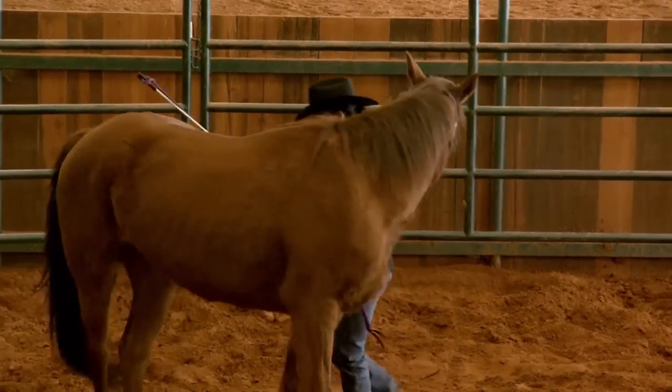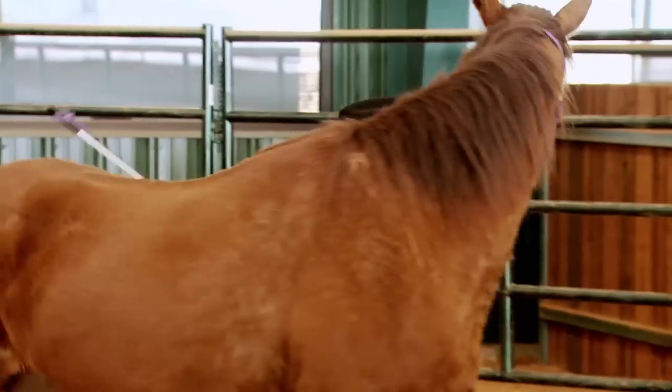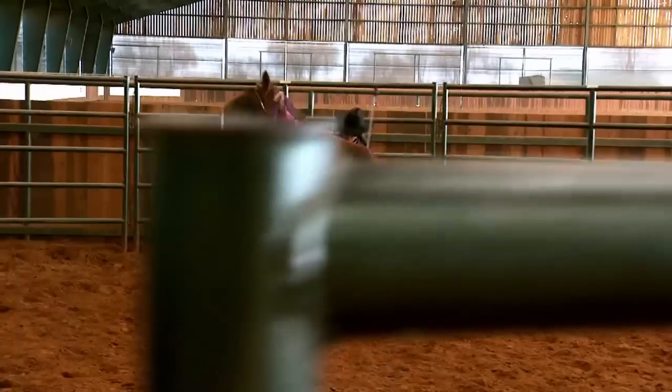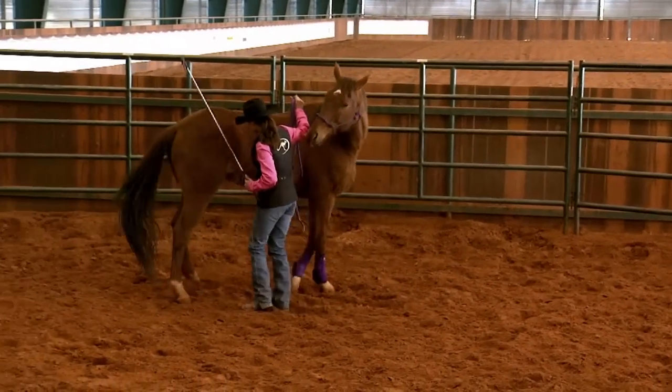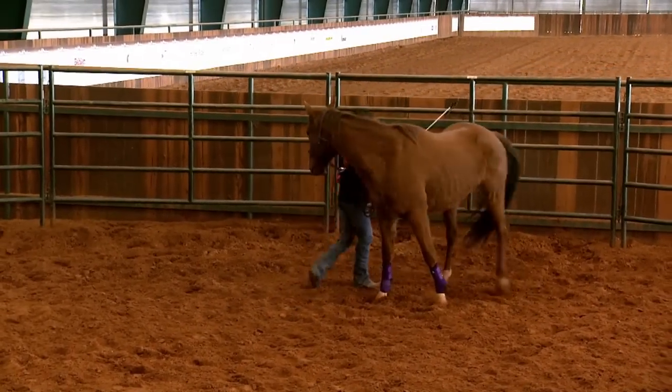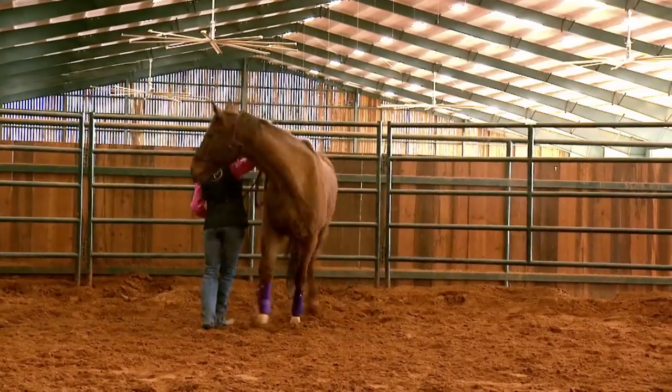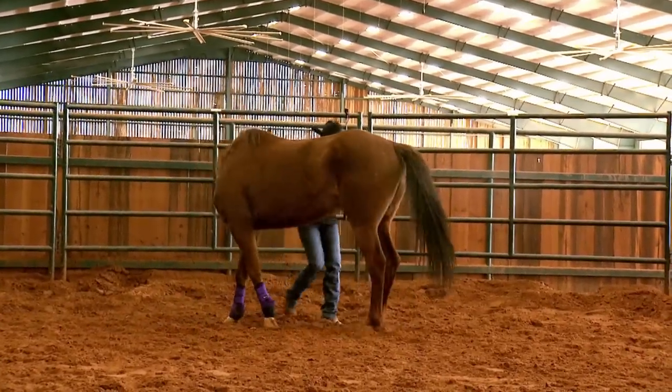See how she's tapping his hindquarters with the stick to encourage it to move? Shana wants his front feet to stay relatively still and his hind feet to move around. When Shana got in the round pen with George, I started seeing the front end yielding, getting softer, getting more responsive. See how she's got her right hand up in the air? That stops the horse from running into her and also helps him yield those hindquarters.